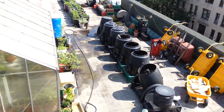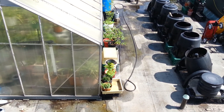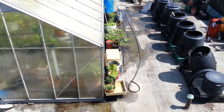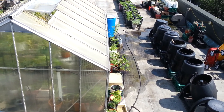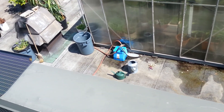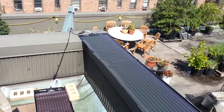Over on the side, that blue barrel is a rain barrel. It's connected to a pump underneath that little plastic box — it's an on-demand pump. The pump is attached to a hose so I can water all my peppers and things with rainwater. The pump is also attached to a battery stored in a closet below.